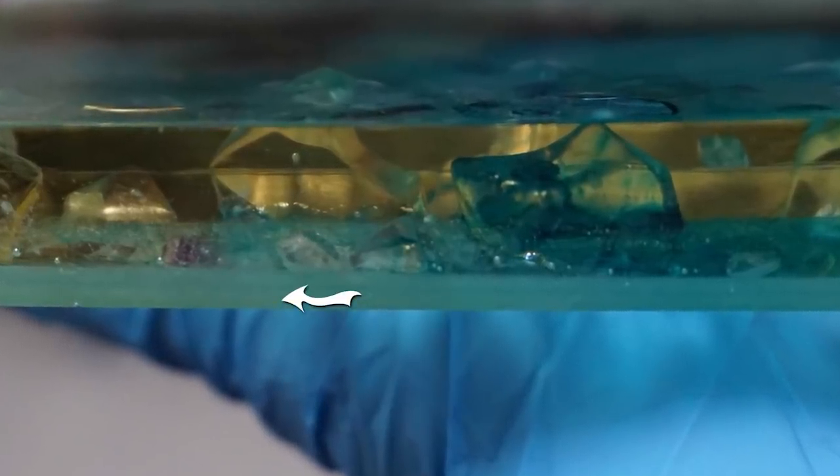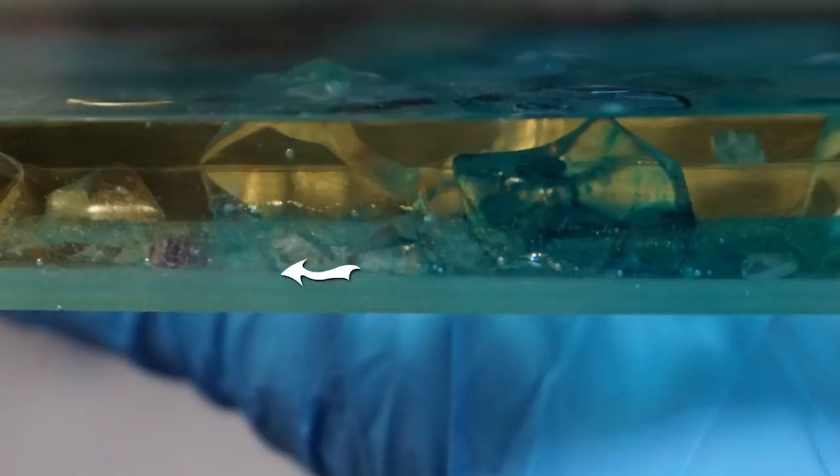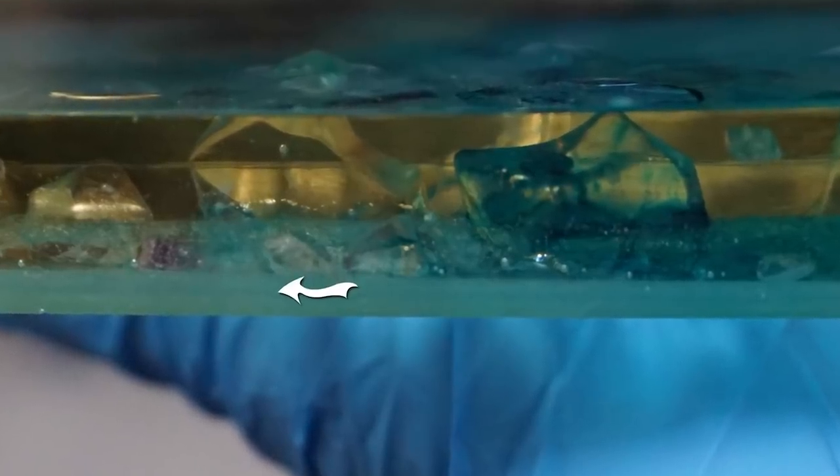The first layer had about 12 hours to cure, and it was roughly three to four millimeters thick, and that served as a base so that I could start positioning elements.